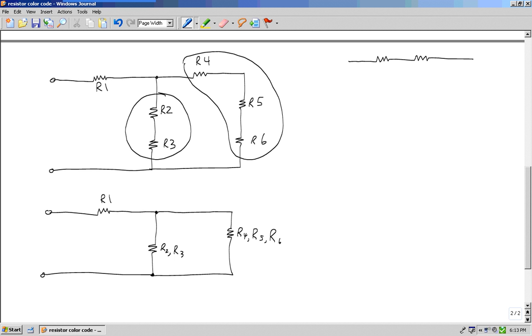Now I go back to question number one: do I see two or more resistors in series? In this particular circuit, no — there are not two or more resistors in series. So I go to question number two: do I see two or more resistors in parallel? I sure do.